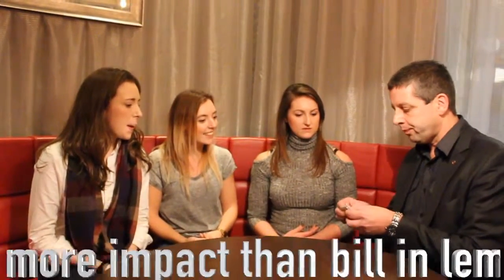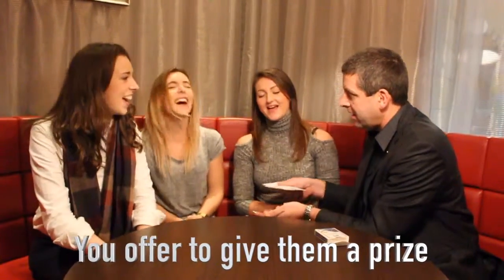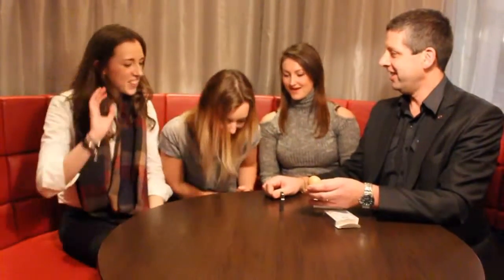I'll show you an amazing trick with a £20, look at it. I'll give you something to take home in place of rope.